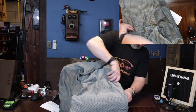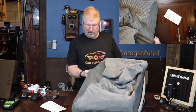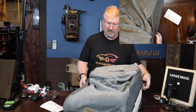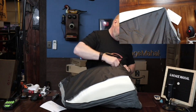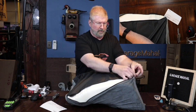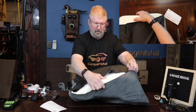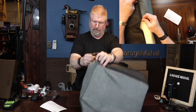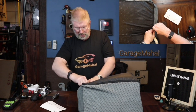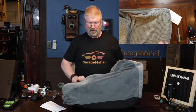Very cool. All right. It's actually expanding faster than I thought it was going to. Let's get that zipped up. Getting tight. All right. So we got that all done.